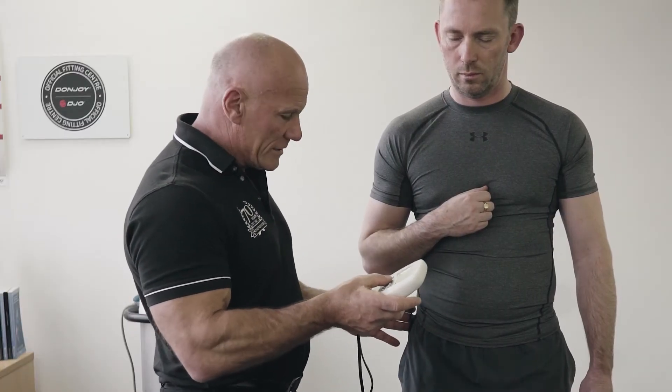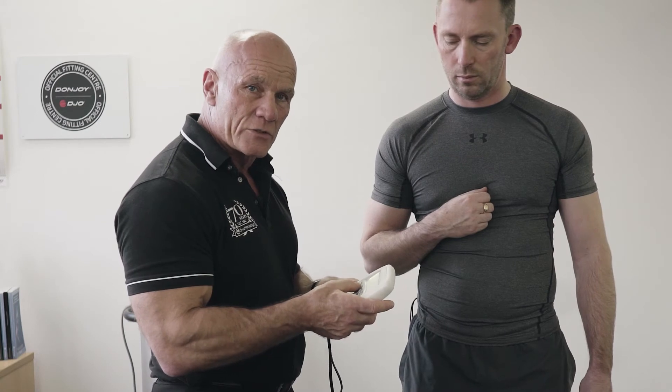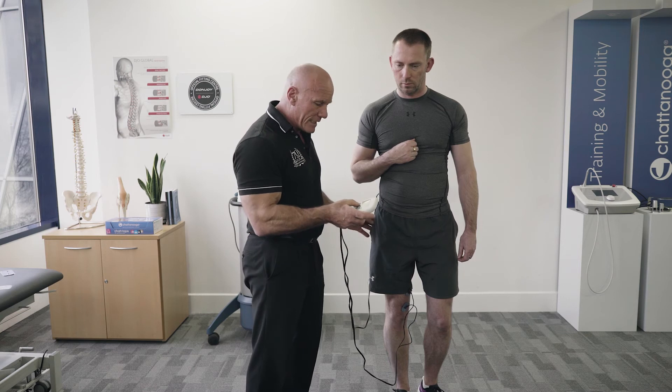Now I'm going to recruit using a muscle stim program called disuse atrophy, which works at 35 hertz, on his vastus medialis.